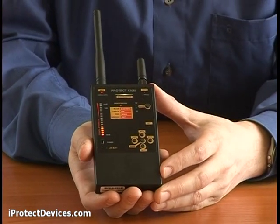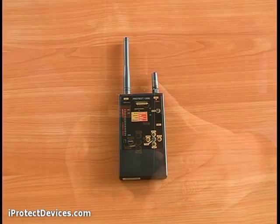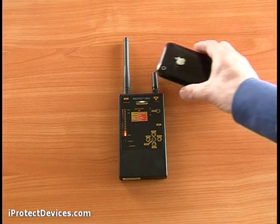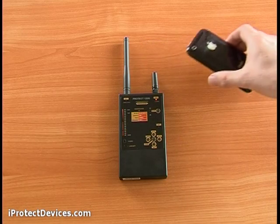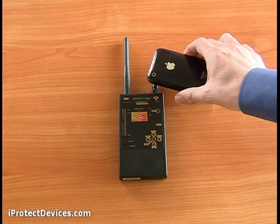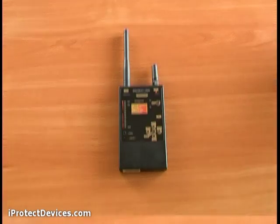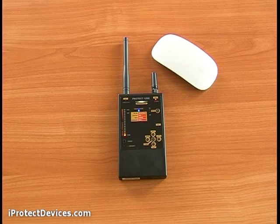To detect digital signals, switch to antenna 2. Let's see how the device detects different types of digital signals. First, telephone GSM — the indicator light goes red. Next, using this Bluetooth mouse, you can see a Bluetooth signal — the indicator goes blue.